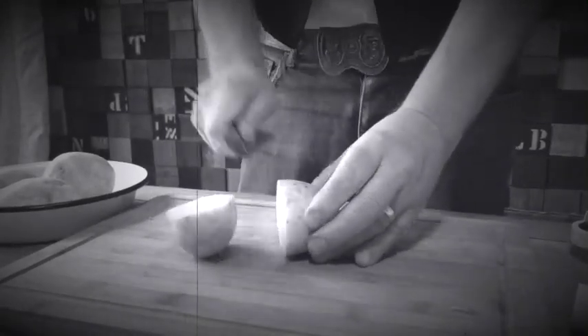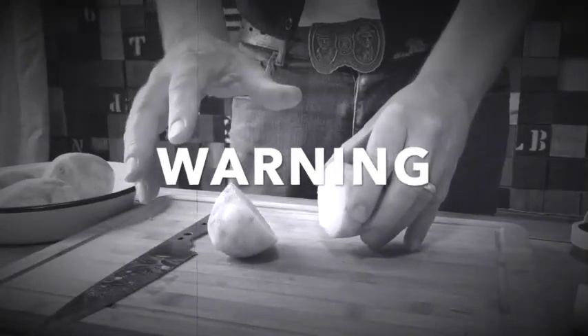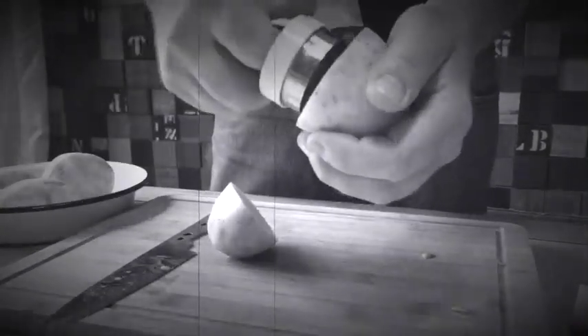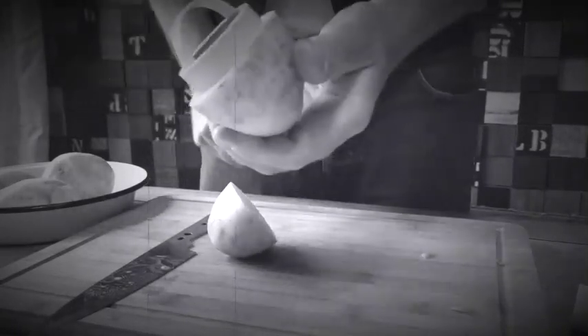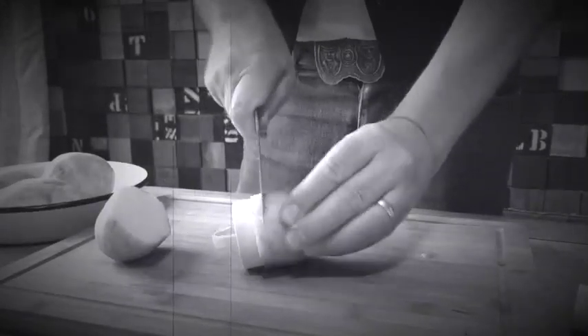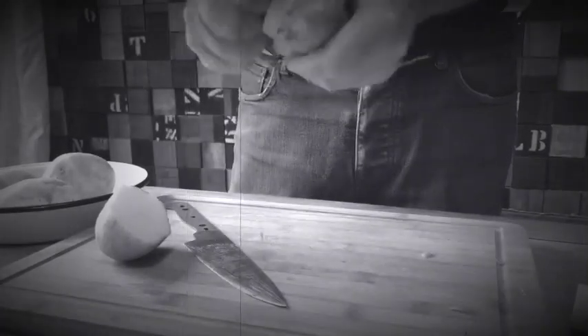So without further ado, let us get cracking. First, take your potato of choice and cut it in half with a knife. Remember to ask permission to use any sharp utensils. Take half of the potato and push in your biscuit cutter, then using your knife cut around the potato to leave a round shape. Dry the potato with some kitchen roll or toilet roll before you start your picture.